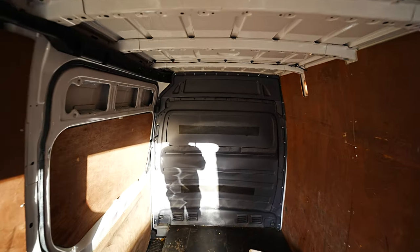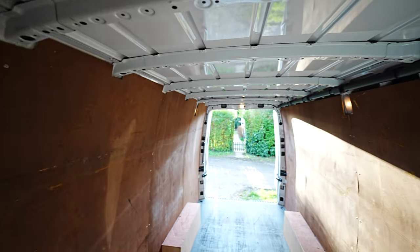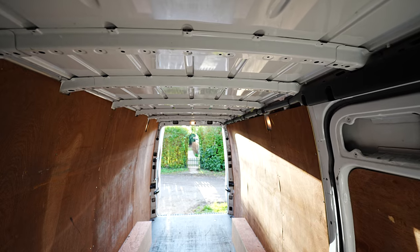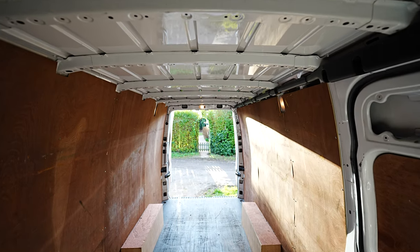No work done. Day one of the van build. I'm excited. I hope you're excited - otherwise why are you watching this?